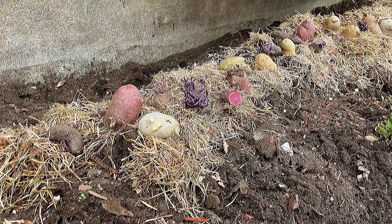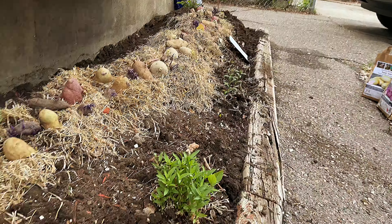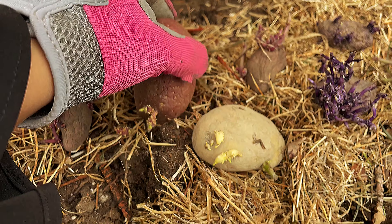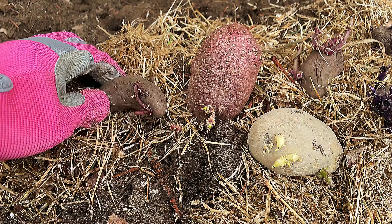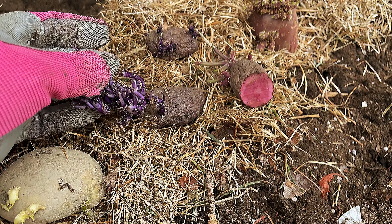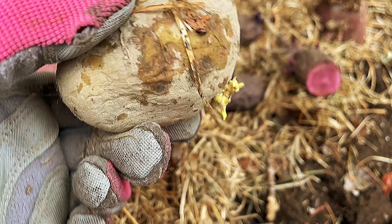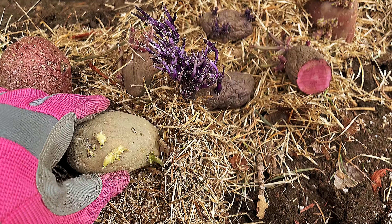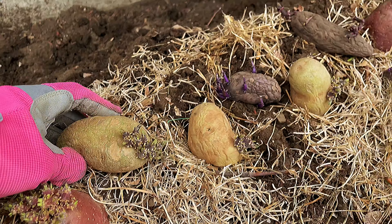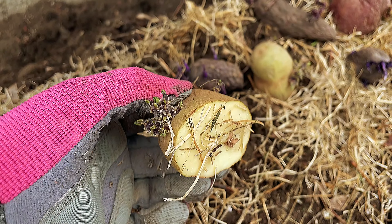Today I'm planting seed potatoes. Here I cut them in half — this is the Red Emali, this is the Blue Russian potato, and this is a Queen potato.